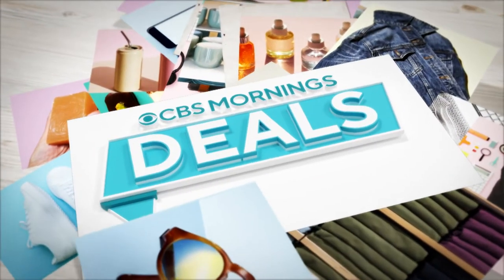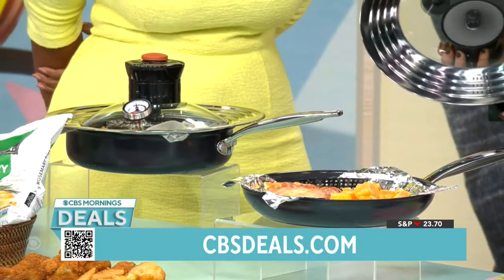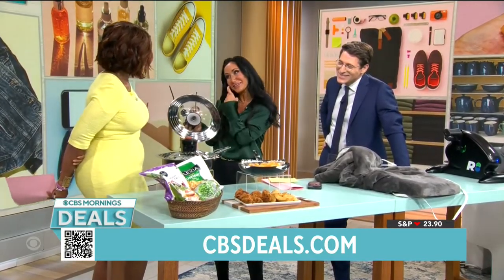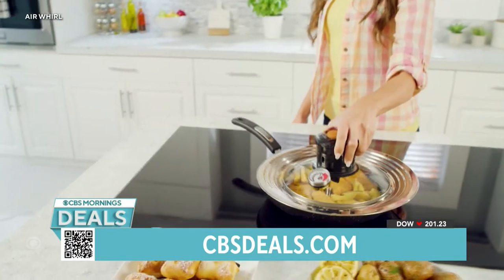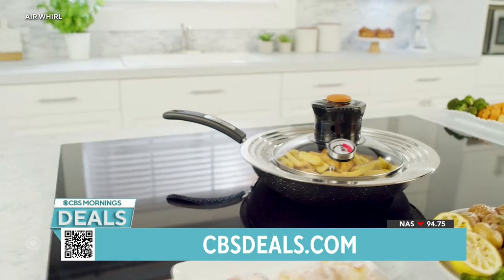So I'm going to squeeze on by here. This is amazing. So it's called the Air Rurall. So this is what it is, and it does go on a stove and all that kind of stuff. So you take all of your regular pots and pans at home — this actually is going to go on top. When you turn it on, it turns your stove top into an air fryer.